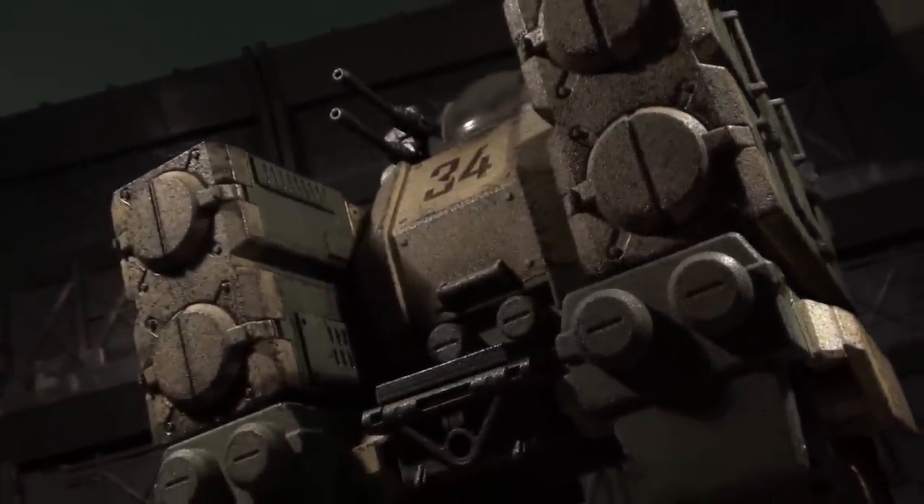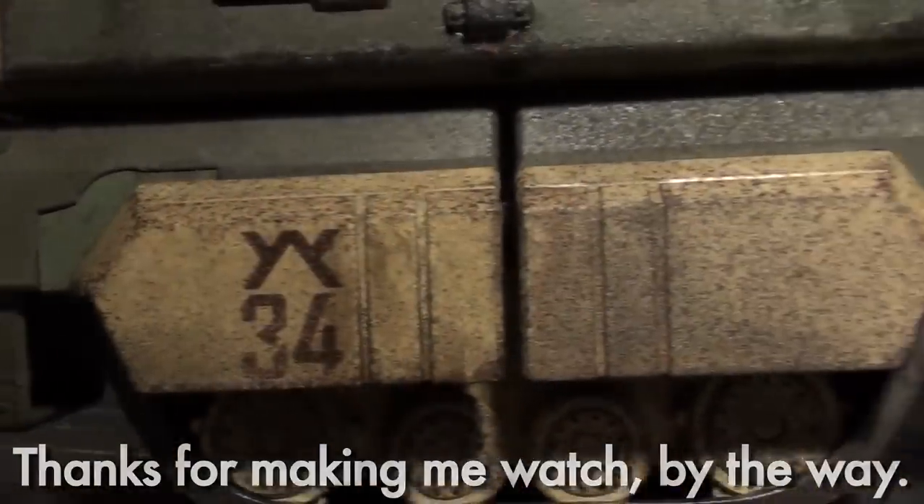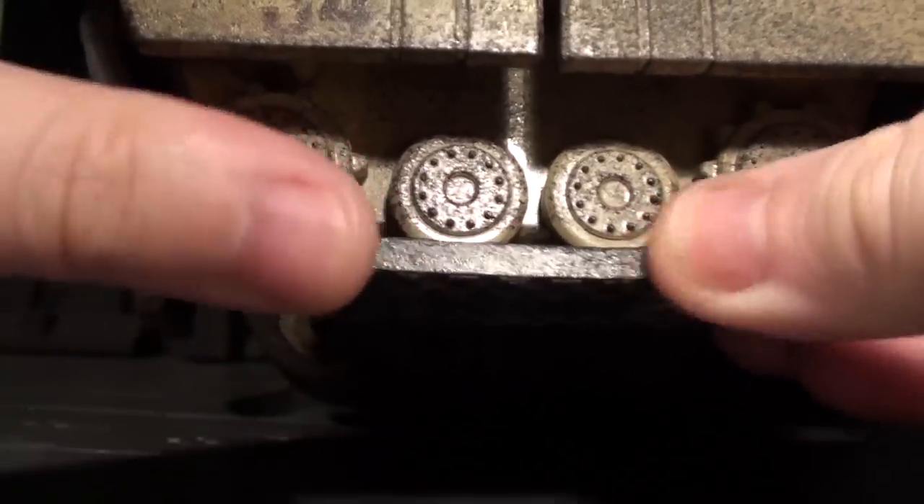And let me tell you, I stroked this thing long and hard. Hours, man. While they don't roll, the Stronghold's treads are made of a dense and durable-feeling rubber, also sprayed down with a bit of paint fleck.